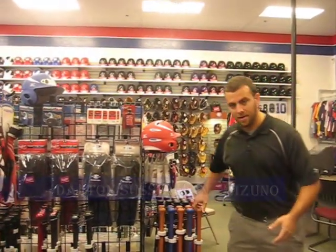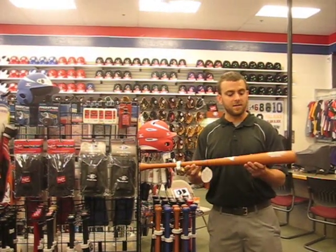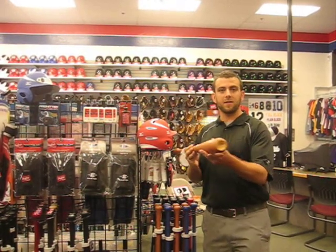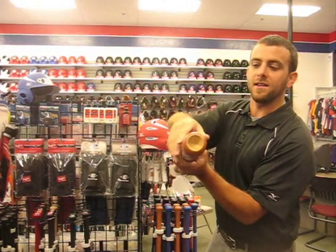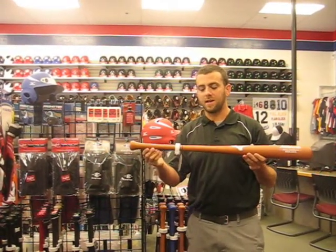All right. I'm going to start over here with our wood composite bats. These are a somewhat new thing from Mizuno — we've been making them for a couple of years. If you look at the construction of the bat, it is multiple pieces of wood that are glued together and laminated and then given a nice matte finish paint job on the outside.